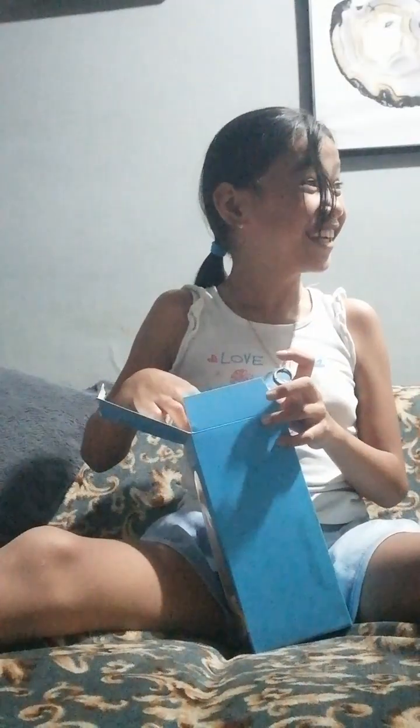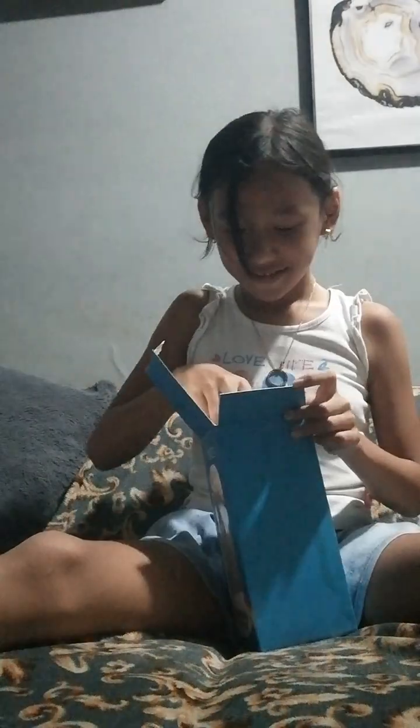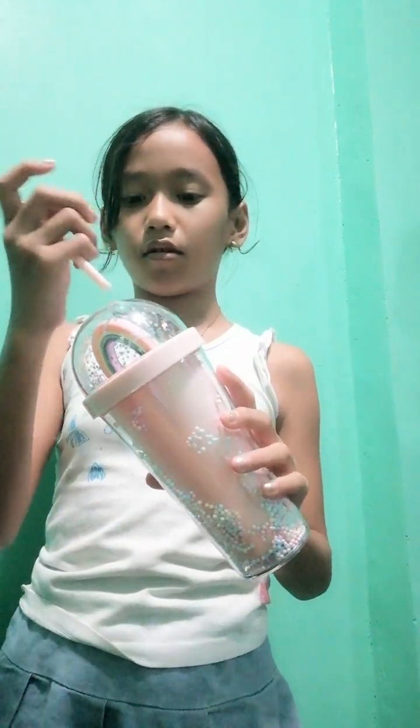Oh my god, it's pretty! Okay, so here's the straw. Yes, here it is. I like it — watch this one, this is so cool!